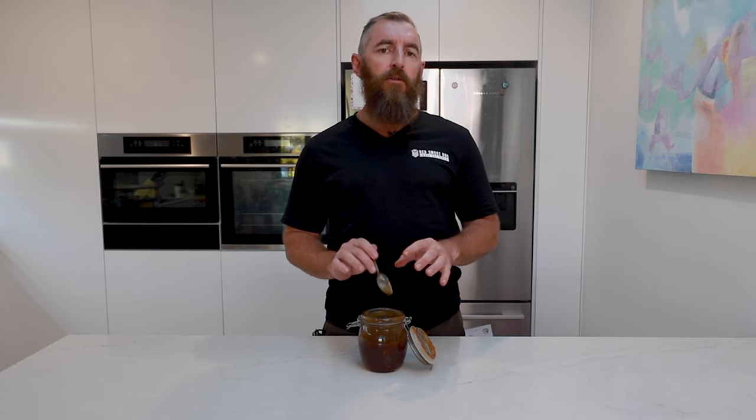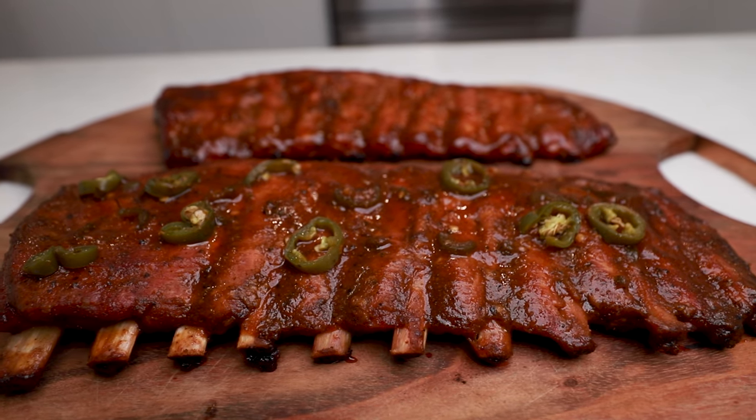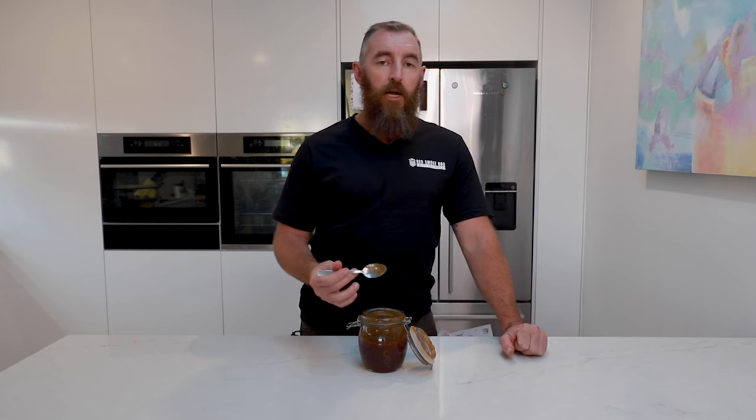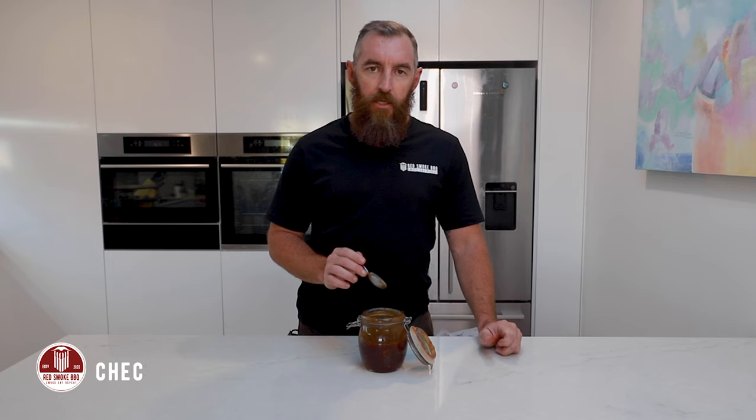I wouldn't say it's over spicy and it'll probably dull down a little bit too once we use it on some pork ribs, which is what we're going to do tonight. I think it's a fantastic sauce for ribs, but anything you put barbecue sauce on that you don't mind a little bit of zing. You can control the temperature — you could add extra jalapeños, but I do recommend just starting with the recipe as it is and then making those minor tweaks later on to get it to your liking.